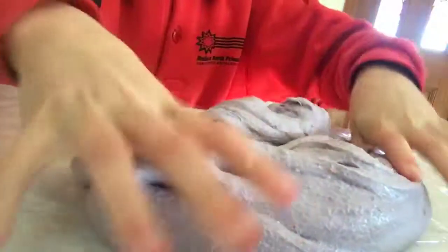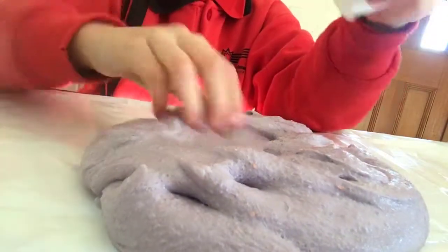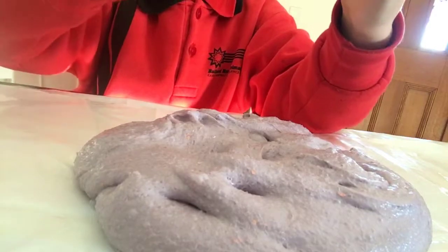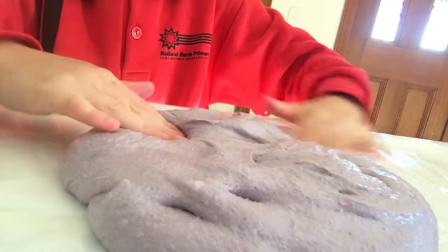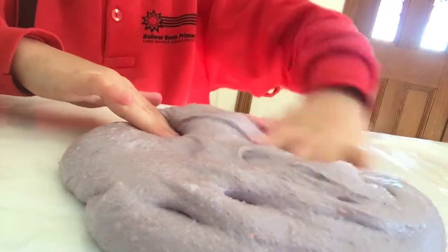Okay, so it's not necessarily soft yet. We just have a little bit more over there, so I'm massaging it in.